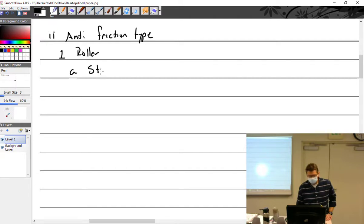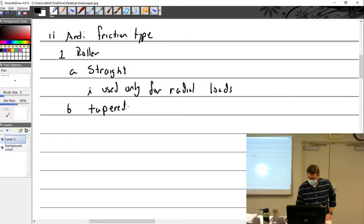Two types: we have the straight type, which is used only for radial loads. And we have the tapered, which would be used for radial or thrust loads. All together, they use an inner and outer race.